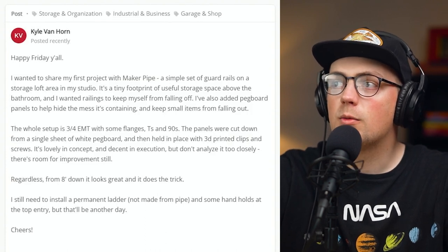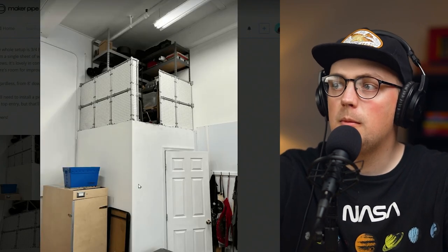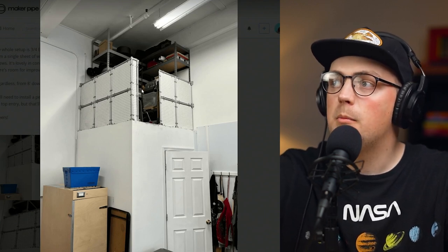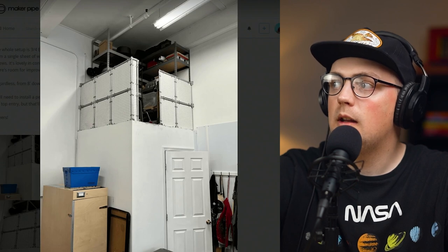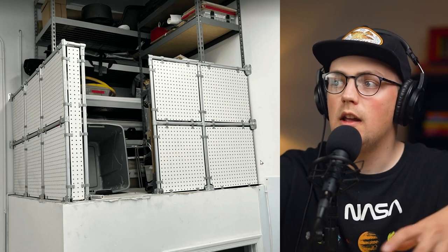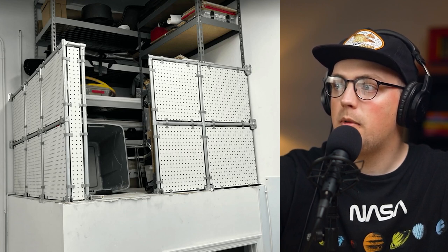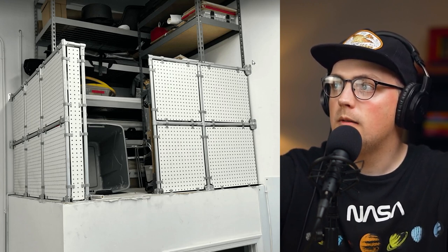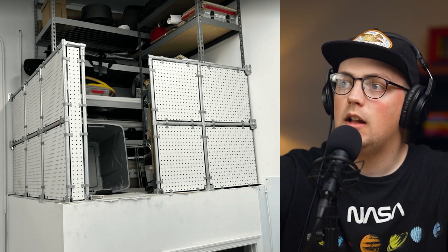Next up is a build from Kyle, and this is really cool. This is a loft kind of storage area — looks like maybe a closet or bathroom sits in the corner. Normally this would be unutilized wasted space, but instead he's converting it into a storage area. He's got some shelves in there with all kinds of stuff on it. With Maker Pipe and conduit he's created a railing and guard to keep stuff from falling out. He built a framework with flanges at the bottom mounted to the top of the room, with conduit verticals going up, using T connectors and 180s to create the paneling — four total panel slots on one side and a couple extra on the other, with flanges mounted to the wall.